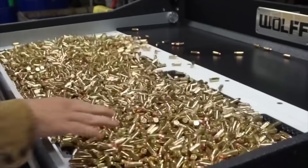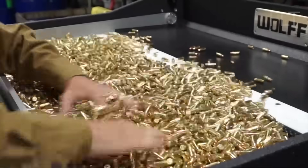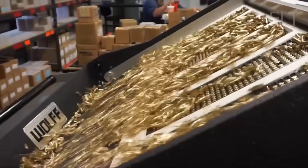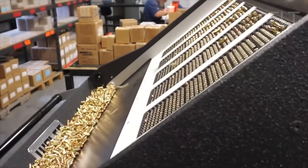Once the cartridges have passed inspection, they're ready for packaging. They're carefully counted and sorted into boxes or trays, with each package containing a specific number of cartridges.